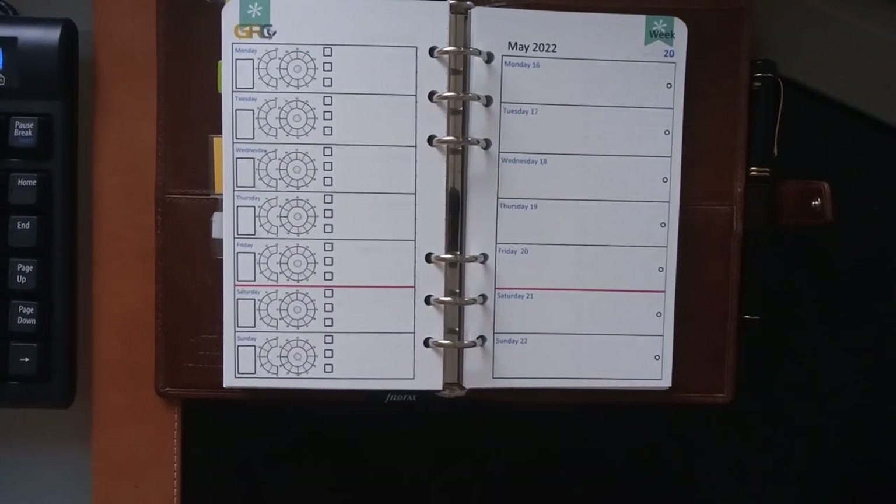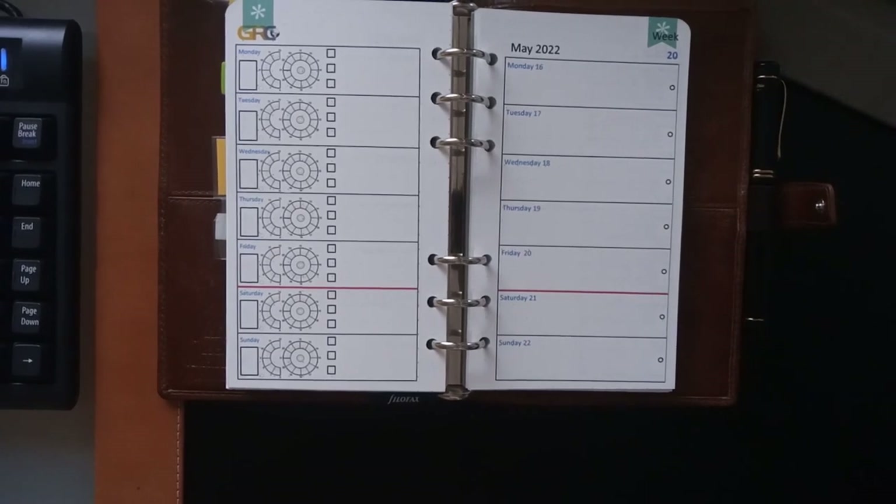So that's the Lockwood Personal. As I said, I'm very happy with this — it's working for me. I hope you found this useful. Any questions or comments, please feel free to leave them below. Take care, thanks.